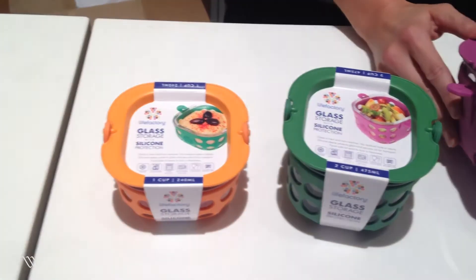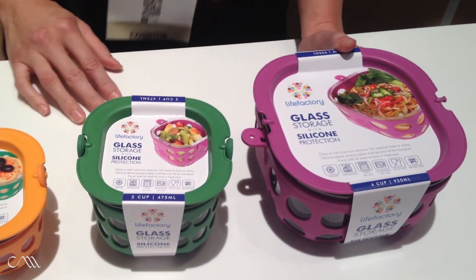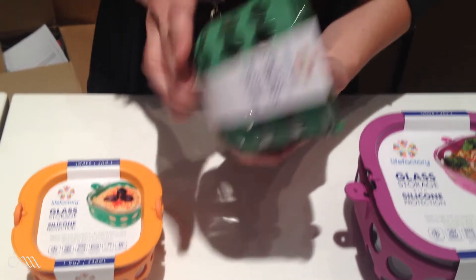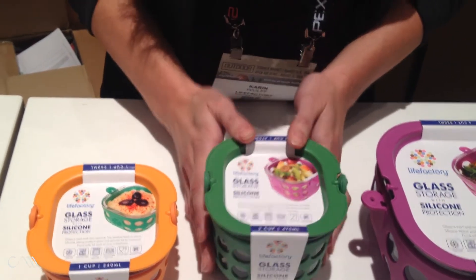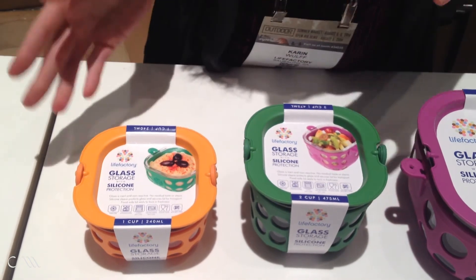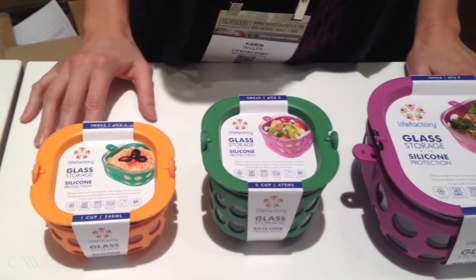My name is Karen Wolf, here to talk about LifeFactory's new food storage. It's a glass food storage — much safer than plastic. It's oven safe and contained in a medical-grade silicone seal. The sleeve never has to come off; it can go right in the oven to bake. Anything except broil goes right into the dishwasher — the entire product is dishwasher-safe and microwave-safe. For more info, check out www.lifefactory.com.